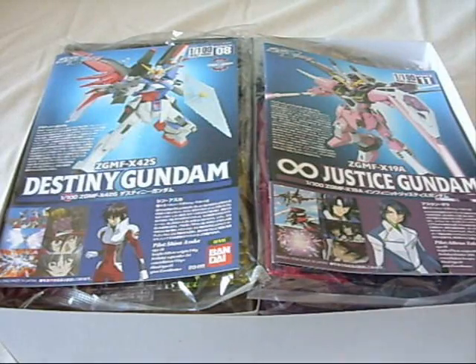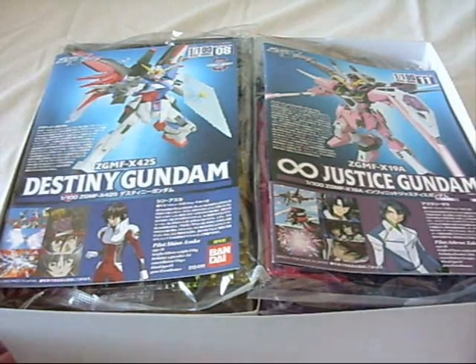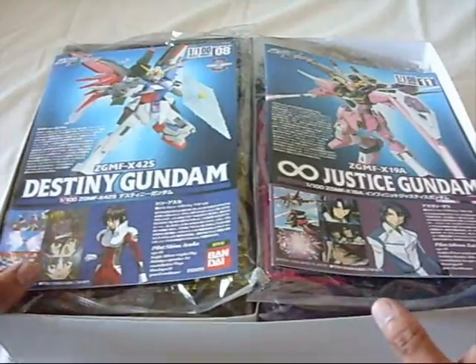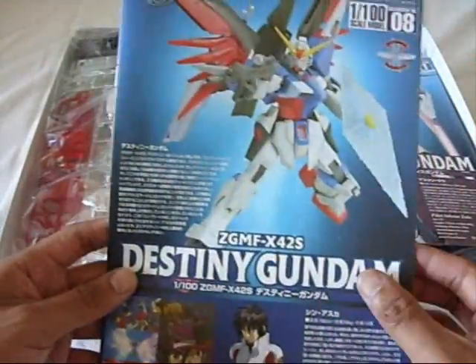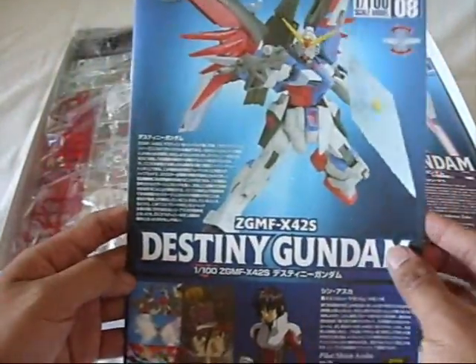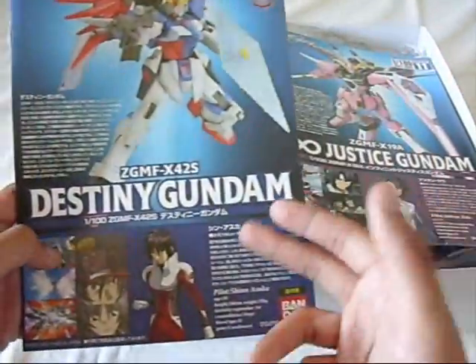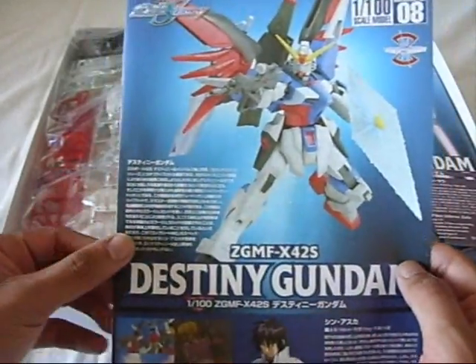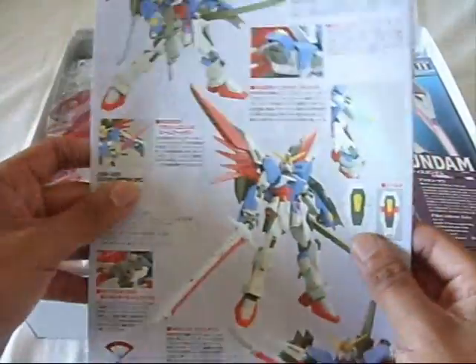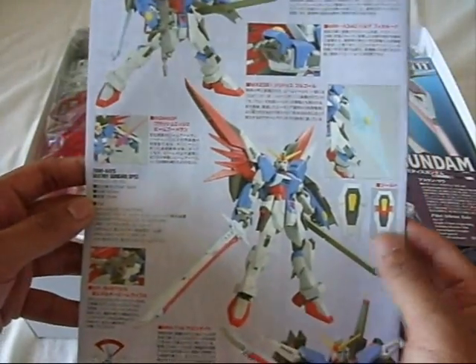Typically the manuals will be stored underneath all the parts, but for the sake of the unboxing video I'd rather show you the manual first. We're going to look at the Destiny since it's my favorite. Both the Infinite Justice and the Destiny manual look pretty basic, but I've never really had a 1/100 scale No Grade model kit from Seed Destiny until now.